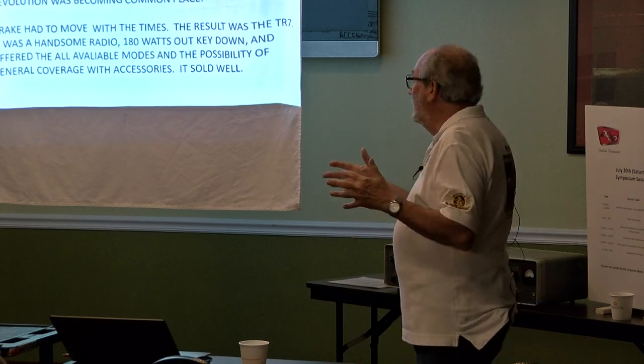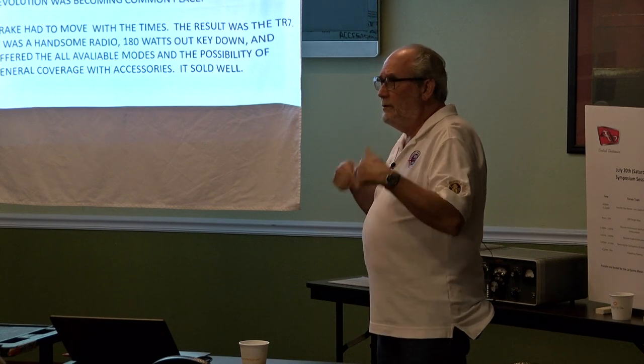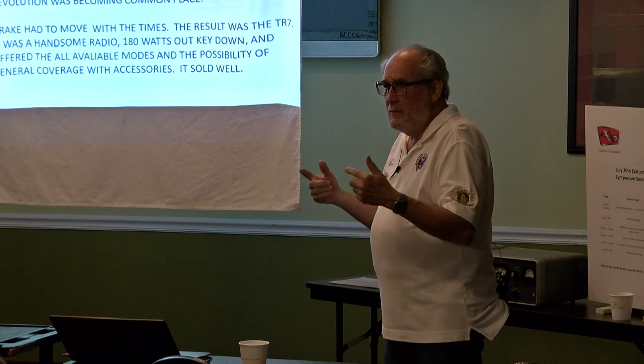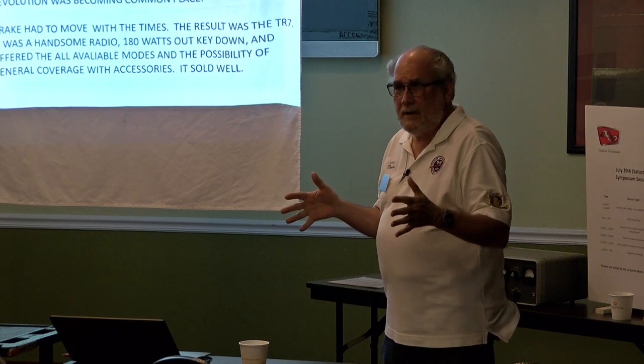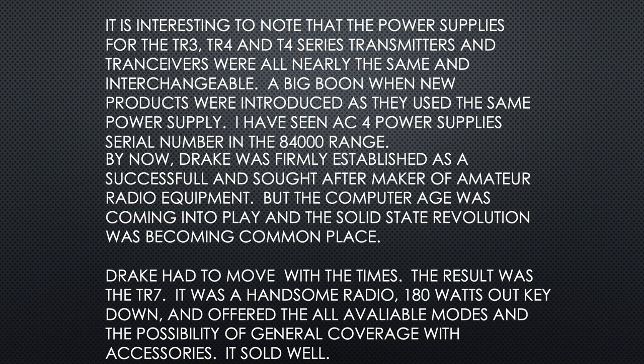It's interesting to note that the power supplies for the TR-3, the TR-4, and the T4 series of transmitters and transceivers were nearly all the same and all interchangeable — first was the AC-3, then the AC-4. This helped promote the line because they could develop a new transmitter as long as it had the same power supply. I've seen AC-4 serial numbers in the 84,000 range — that's a lot of boxes.